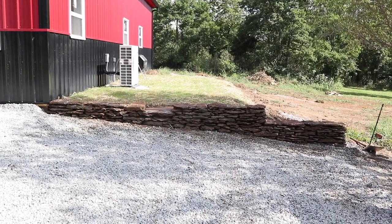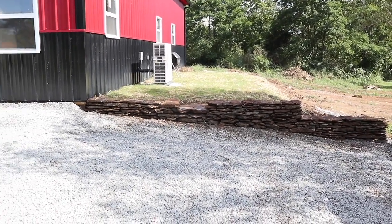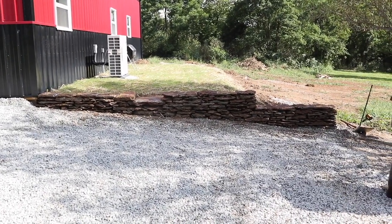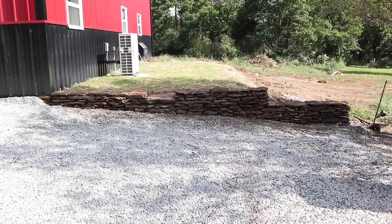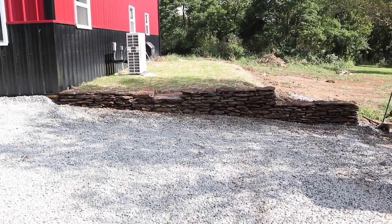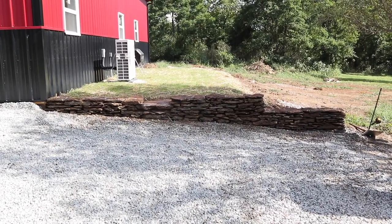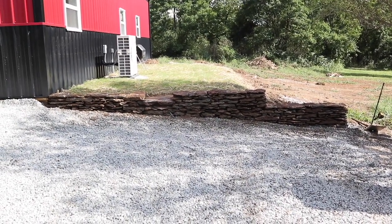That wraps it up — that job's done, time to move on to the next one. Pretty pleased with how it turned out. It's kind of hard to see; it's in the shadow of the tree and I just rinsed it off so it's wet and darker than it will be when it dries. But yeah, I think that makes a better transition than the quick drop-off I had there before. On to the next project.